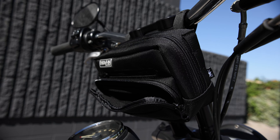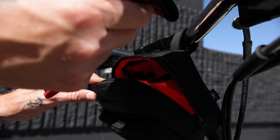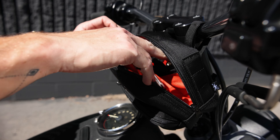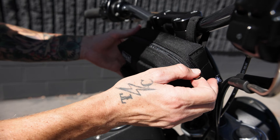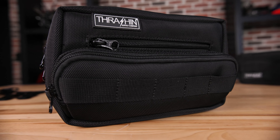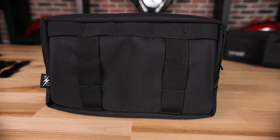Let's dive deeper into this bag. We start out with a 1680 ballistic nylon UV-treated material, and we pair the bag with high-quality YKK zippers. You're going to notice we have the front pouch that's microfiber lined and designed specifically for your sunglasses. We also have a slim pocket — I like to keep my registration in this pocket myself.